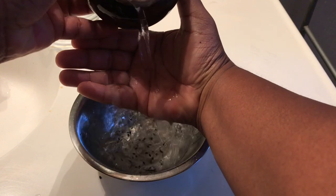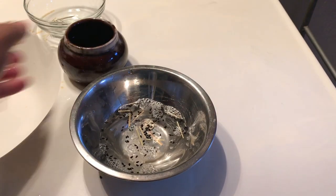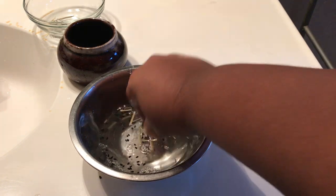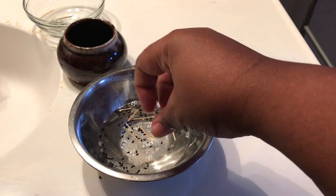Now take the water and pour it into your palm so that the mixture goes into the body of water. You can take the coin out and use it again the next time you do tarpanam — no need to give up all your money.